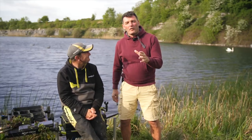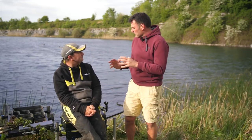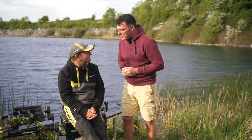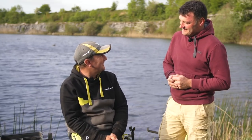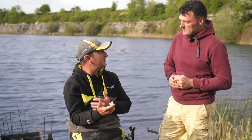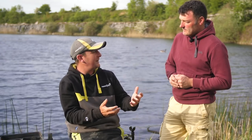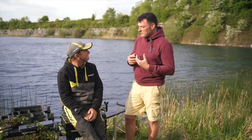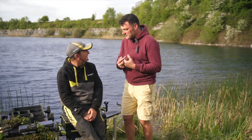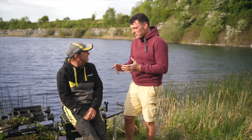Joining me on the box today is top feeder angler and England international Jamie Harrison. As a feeder angler, Jamie wants to know how his feeders are landing, how his rigs are performing underwater, what kind of bite detection we're getting when waiting for bites, and how far fish can move with the bait. Accuracy is also very important, so we'll look at that too.